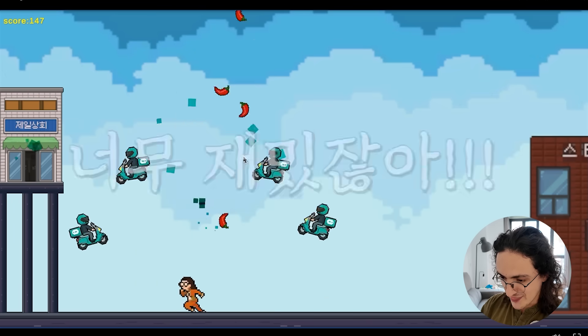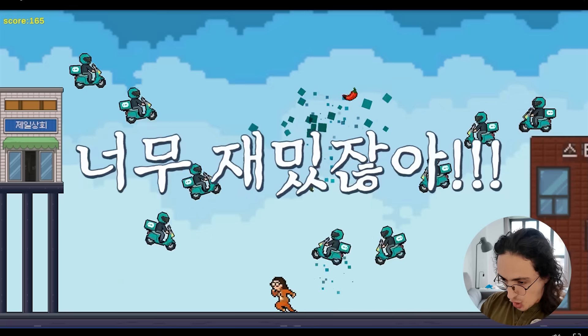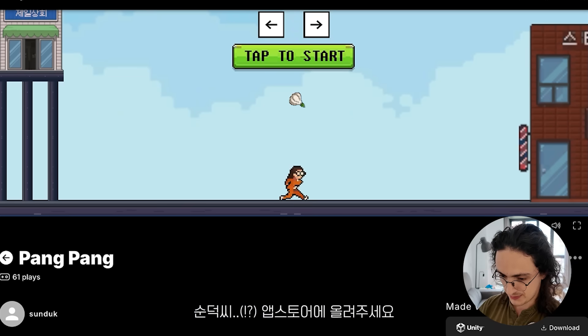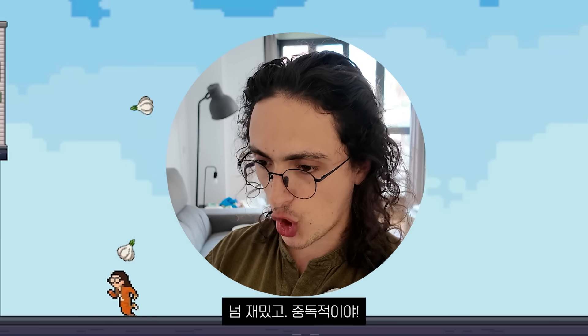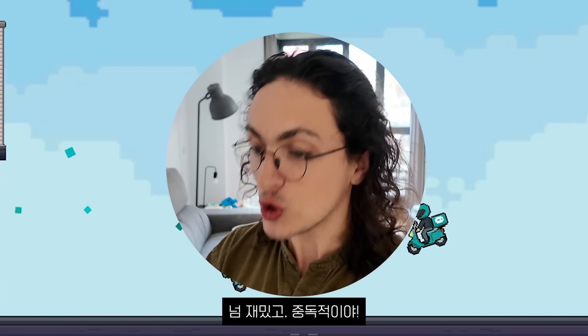Yo! This is sick! Mr. Sunduk, that is the maker of this game, Mr. Sunduk Shi, please put this on the app store. This is so cool and it's so addictive.